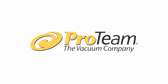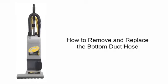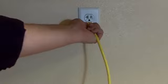Today with ProTeam, we're going to learn how to replace the bottom duct hose on a ProTeam upright vacuum. Remember to always disconnect the power supply before servicing the vacuum.